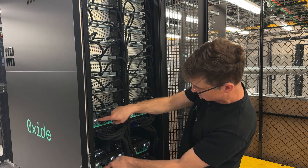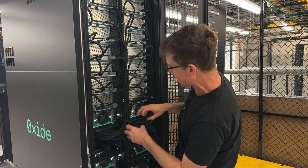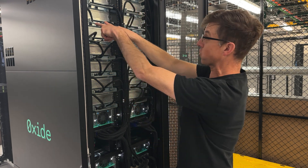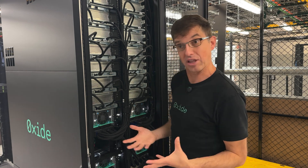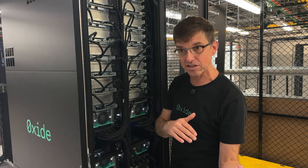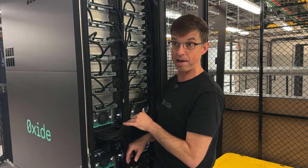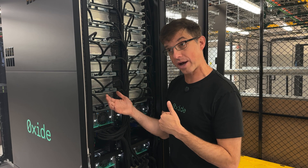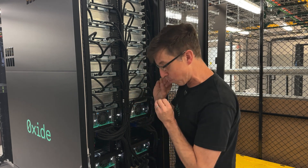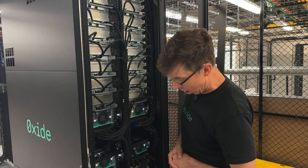We've got our switches here in the middle of the rack, and each of these switches is connected to both sleds. Both sleds are connected to both switches, which allows us to balance across both switches. So we don't have an active-passive or active-standby configuration — both switches are in service all the time. It does allow us to upgrade a switch without being overly disruptive, and when both switches are up, we can optimize across them.